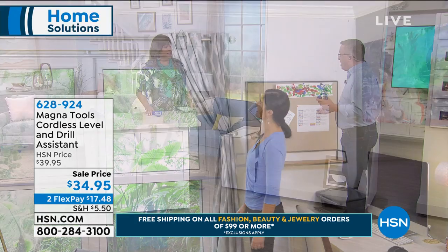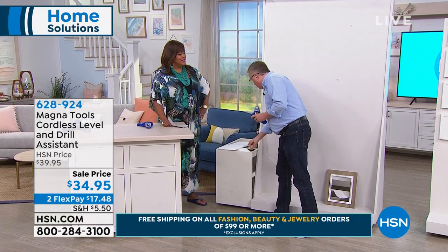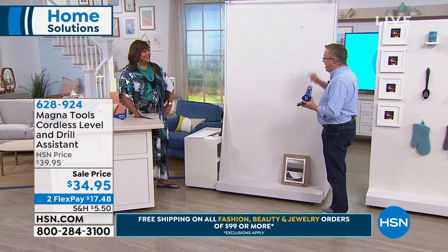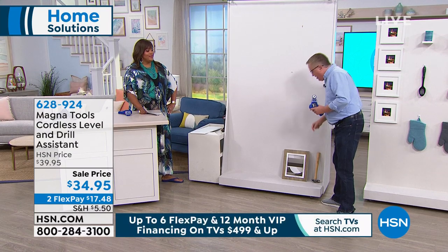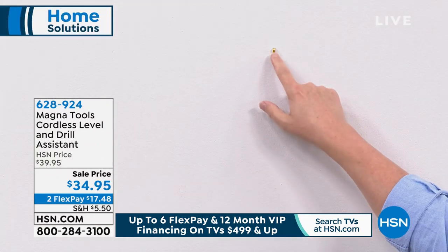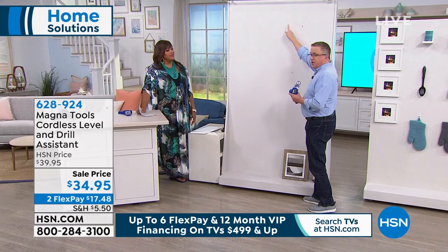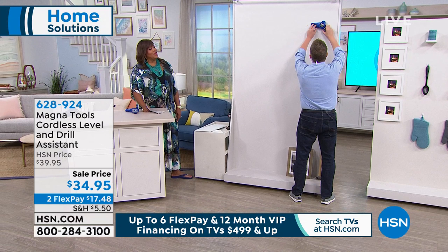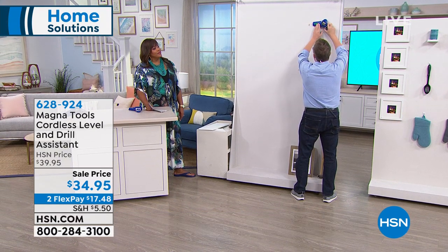I'm going to actually do a live demonstration. We're going to hang a couple photos here on the wall. I already put one hanger up and I want to put the second hanger about 12-13 inches apart. I'm going to turn on my laser level, take my cordless laser level for MagnaTools and aim it across. I'll take this bubble — you can see the laser beam going across — then I'll turn the vacuum on and it's suctioning to the wall.